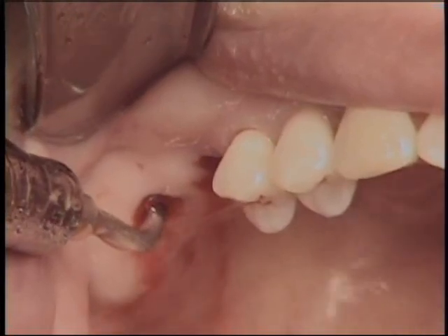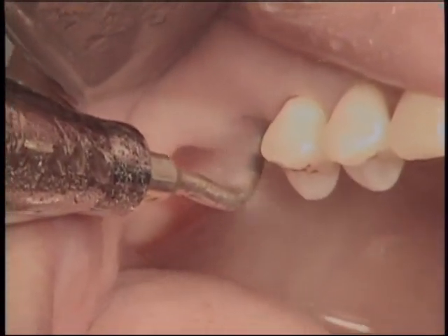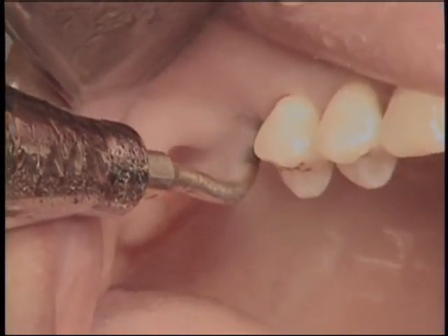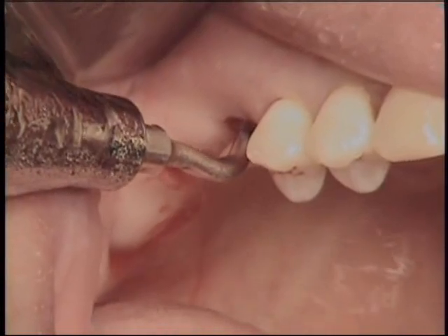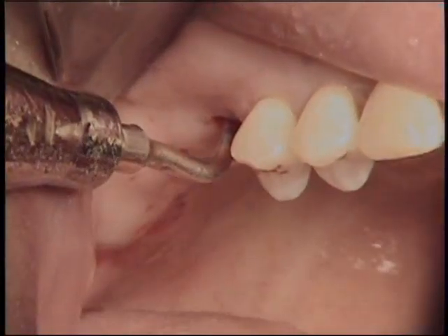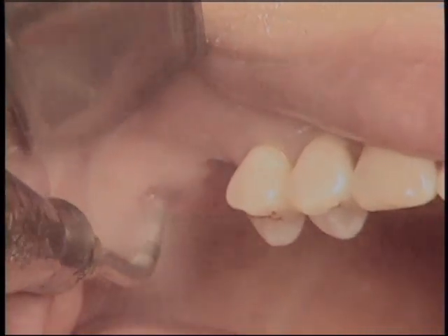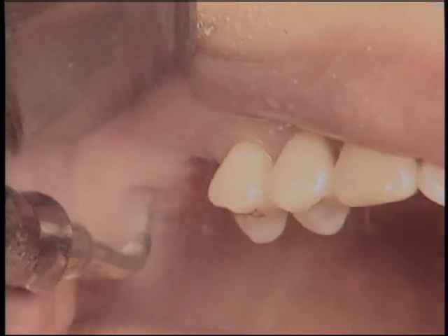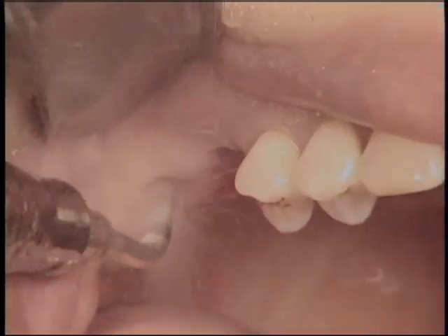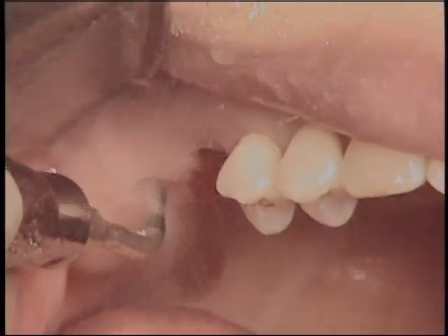Surgeons can feel the tactile sense of sinus floor penetration with their fingers easily. Thanks to the micrometric cut effect and selective cut effect, membrane perforation risk is very low when breaking the sinus floor with a piezoelectric round carbide tip. A 2.8 mm wide HP tip with internal irrigation was positioned on the osteotomy site to apply water pressure to the sinus mucosa in order to elevate the sinus membrane. The HPC tip not only expands the initial osteotomy but also elevates the sinus mucosa by utilization of water pressure.